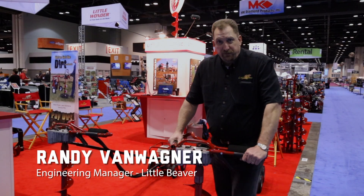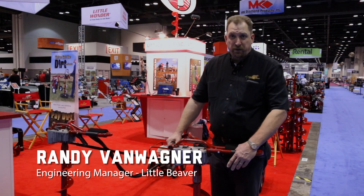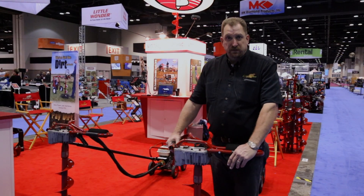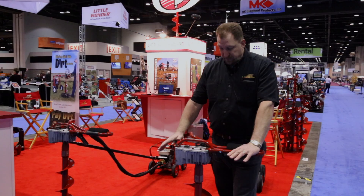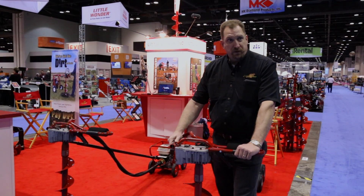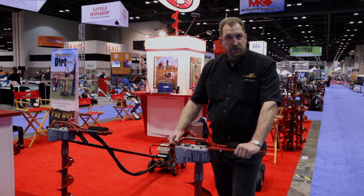Hello, I'm Randy VanWagner with Little Beaver Incorporated. I'm the engineer at Little Beaver, and I'm going to demonstrate the operation and breakdown of a mechanical earth drill.